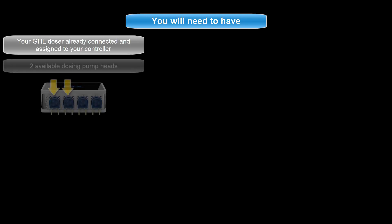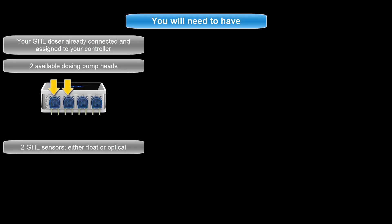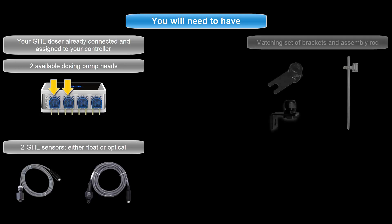For this setup you will need to have your GHL doser already connected and assigned to your P4 controller. You'll also need two available dosing pump heads, any combination of two GHL sensors — either float or optical — and a matching set of brackets and assembly rod for positioning the two sensors in your sump.